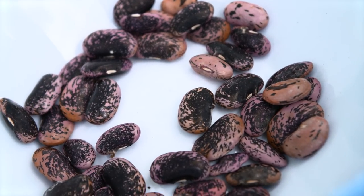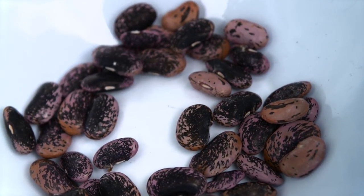After drying, put the beans in the freezer for at least three or four days. This will eliminate bean weevils, which are the main pest for stored seeds. After the freezer, take them out and store them in a ziplock bag in the fridge. Just remember to date and name them.